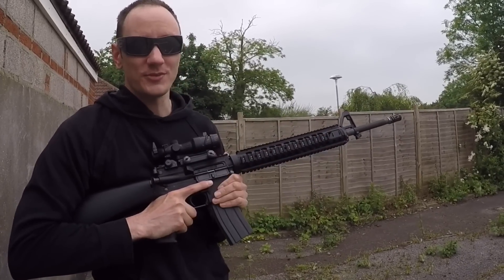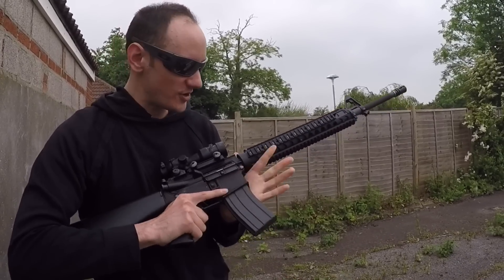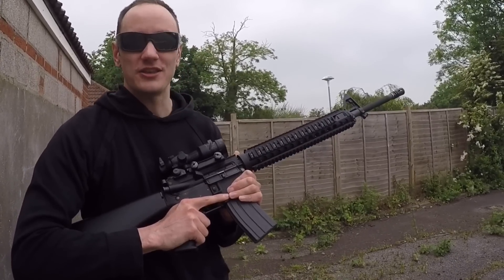Hey guys, Badabing here. Thank you for joining me today. I'm rocking my M16A4 configuration at the moment because it has replaced the Mark 18.